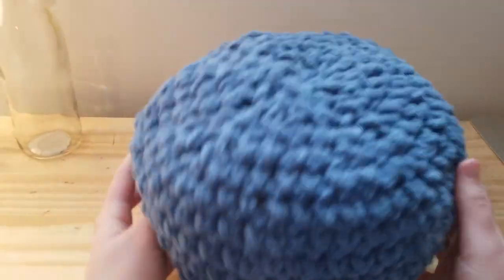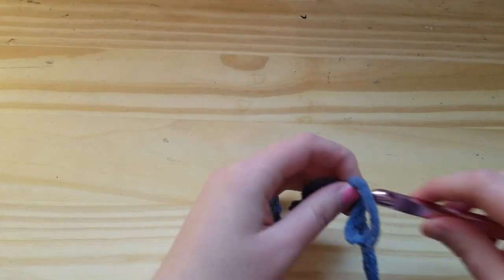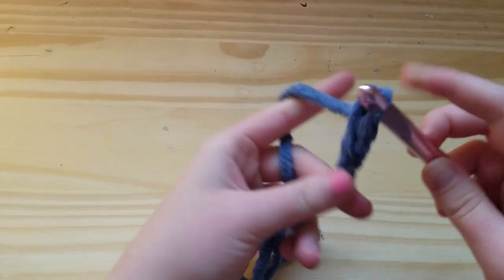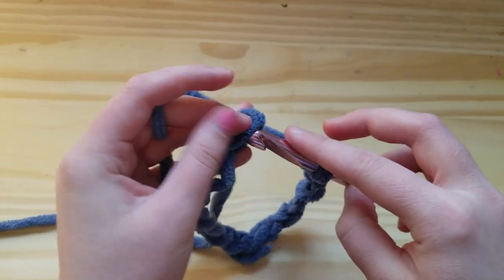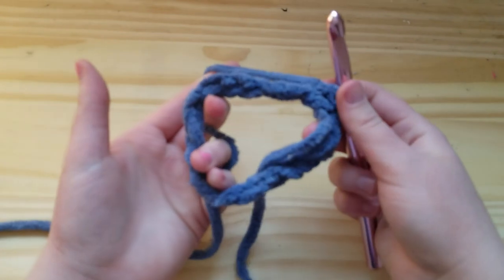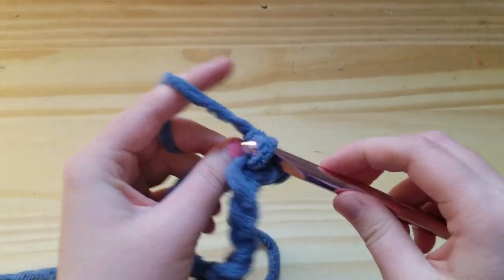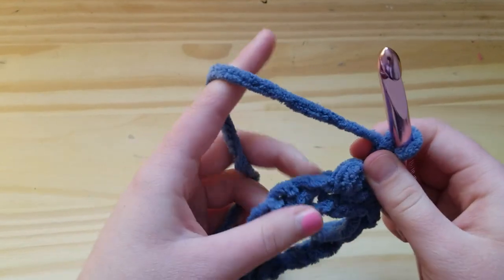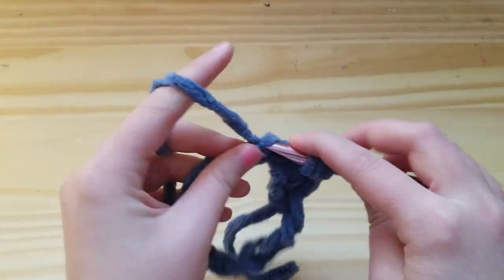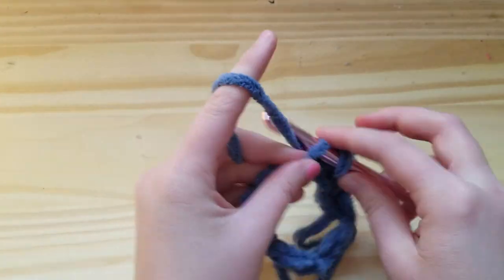With the main piece of the blueberry finished, now we just have to make the top. For the top, make a slip knot and chain 16. Fold that chain in half and insert your hook into the first chain and slip stitch the ends together so you have a ring. Then work one triple crochet into the first chain, slip stitch into the second chain, then triple crochet again, and repeat this all the way around.